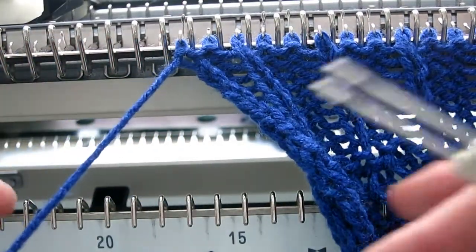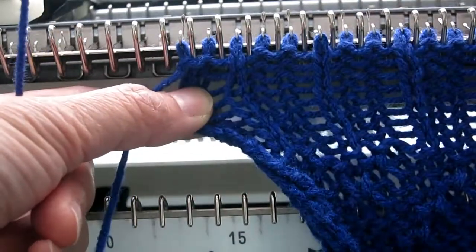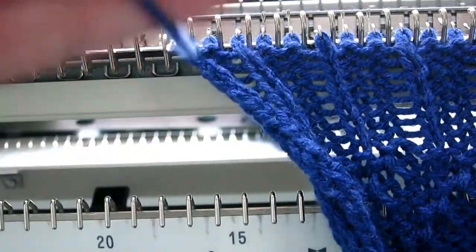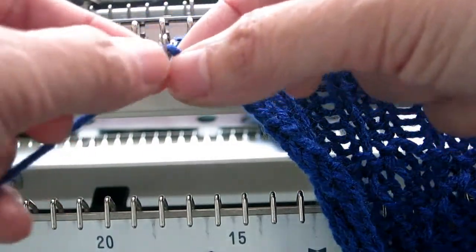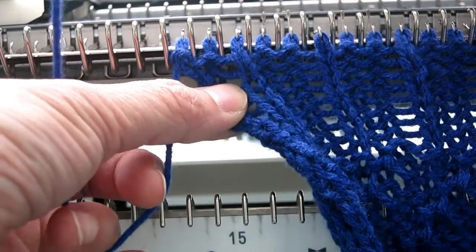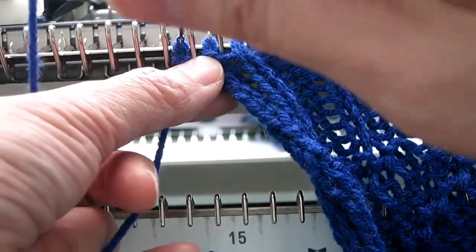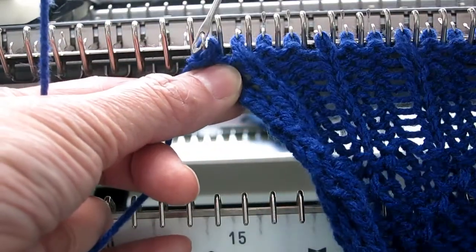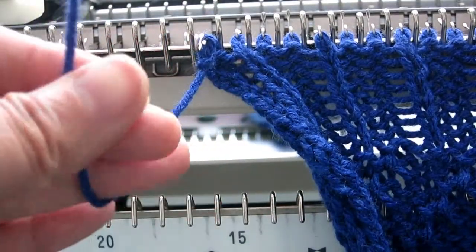I'm going to do a knitted bind off. Take the yarn off the carriage, push the needle out, put the yarn in the hook, manually knit one stitch, move it to the next needle, and move it all the way back.